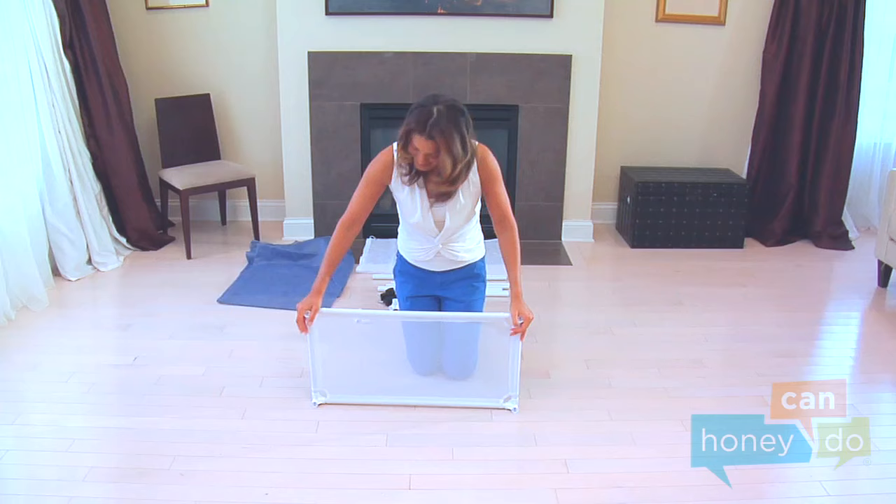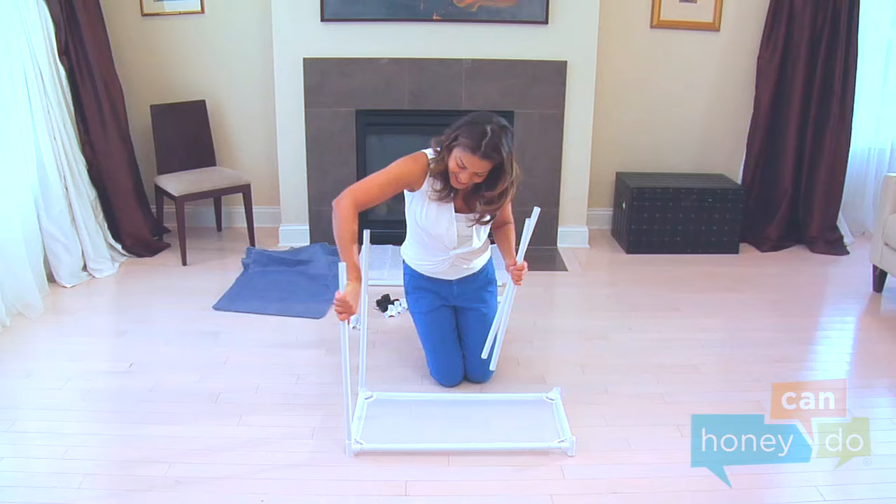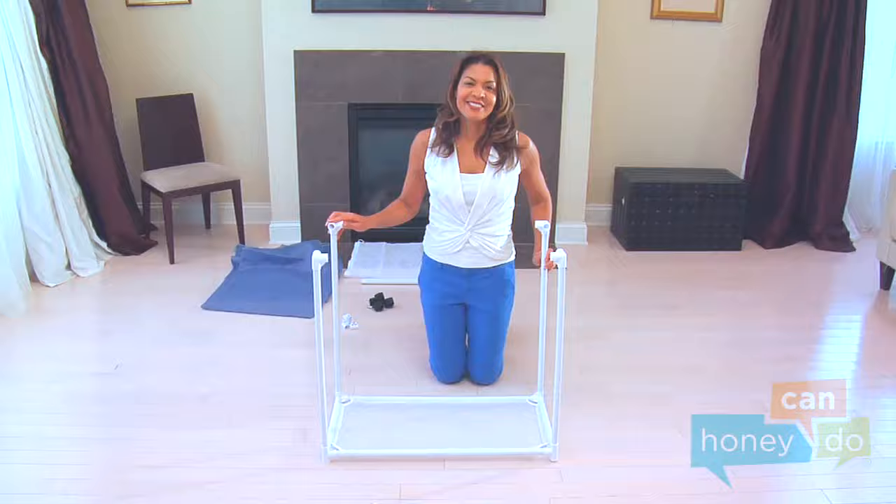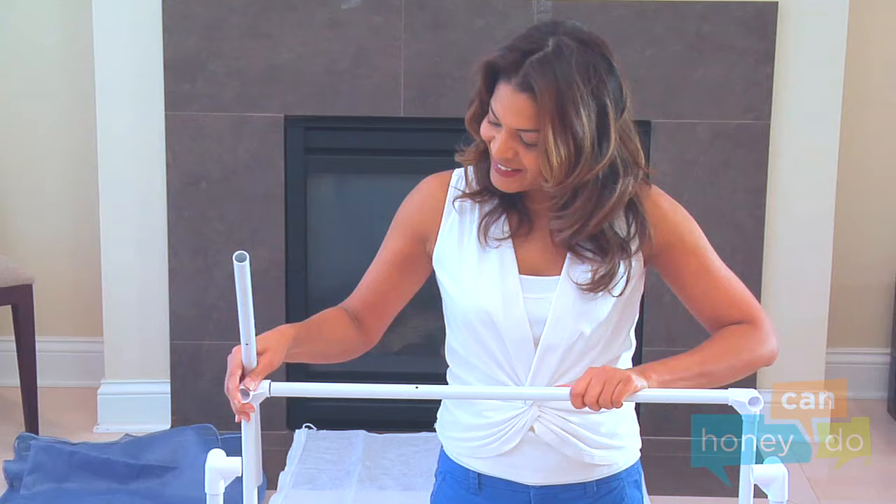Next, build upward by inserting the uprights into the top of each of the four-way joints. Then locate the three-way joints and attach them to the top of each upright, like this. Continue building the top of the hamper using two of the longest upper tubes, which have small holes in the sides for the bag anchors that face upward, and the remaining two short tubes.